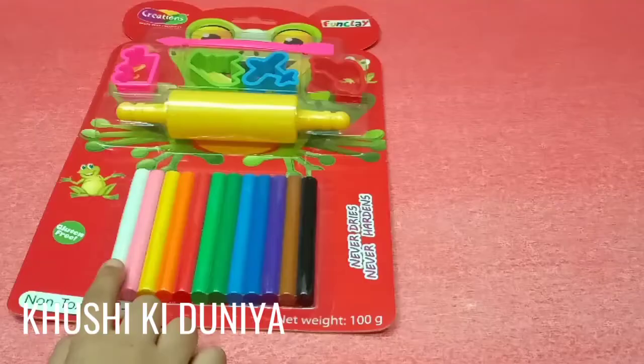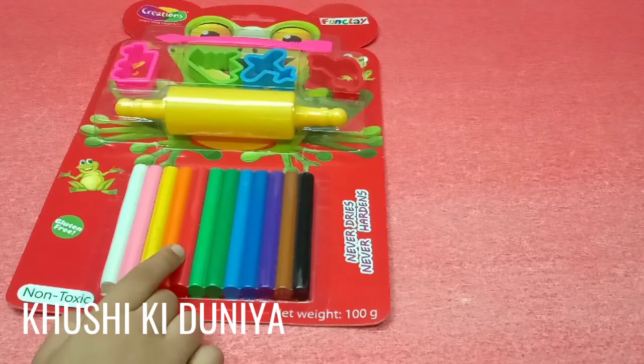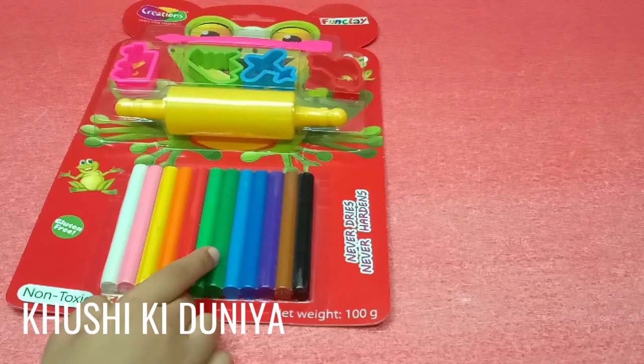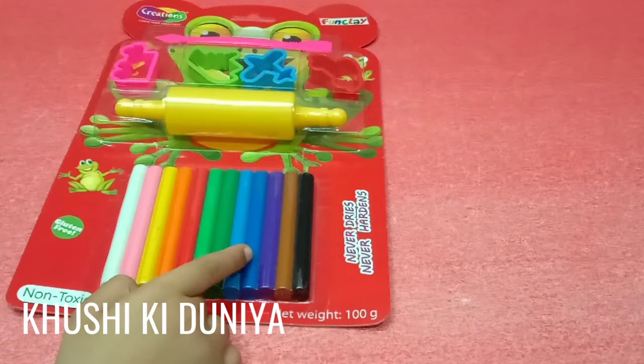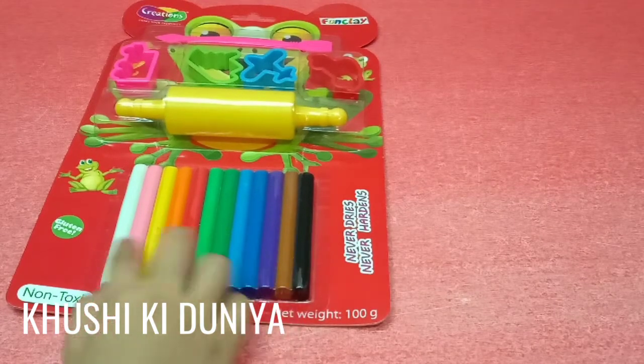Now I will count the number of clay colors: 1, 2, 3, 4, 5, 6, 7, 8, 9, 10, 11, 12. You will get 12 colors of clay.